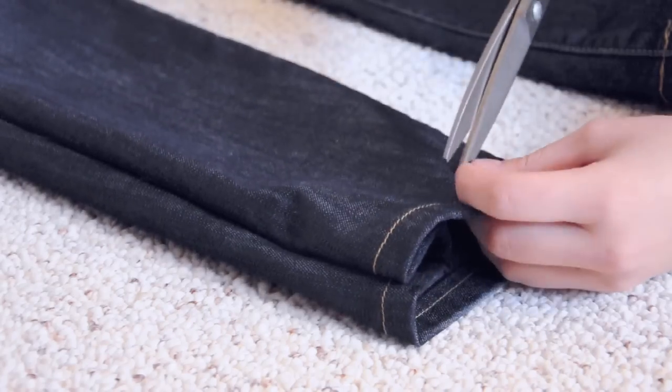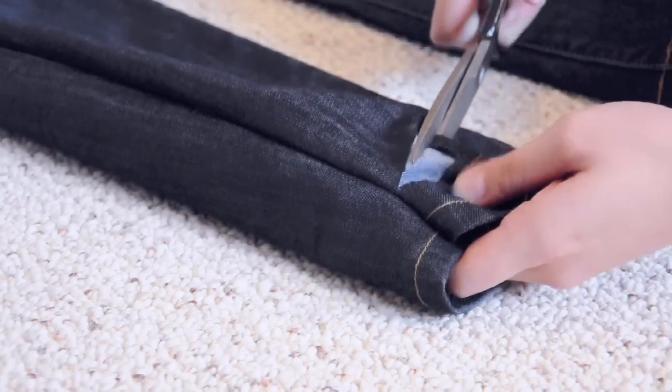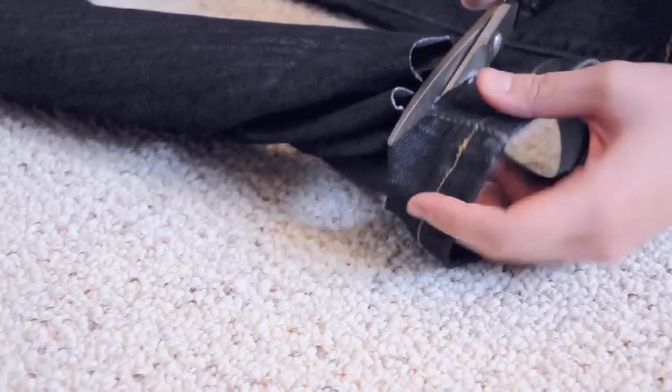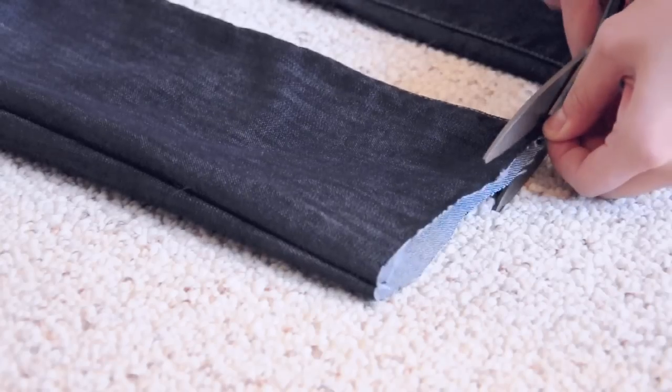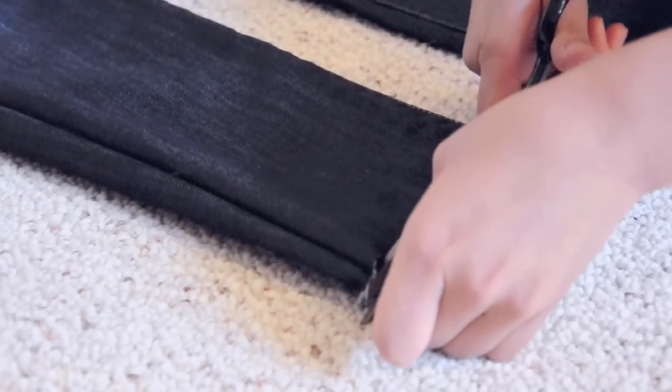Here's where you have to try on the jeans to make sure they're not too tight or too loose. Once you know for sure that you're happy with the fit, you're going to cut off the bottom of the jeans leaving about 1cm away from the jean thread. With the jean leg, give it any extra snips that are needed to make sure the bottom of it is completely flat.